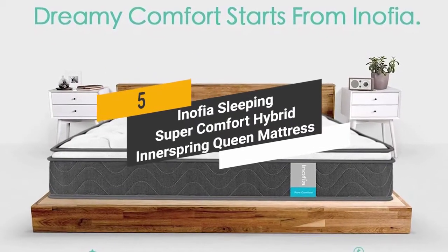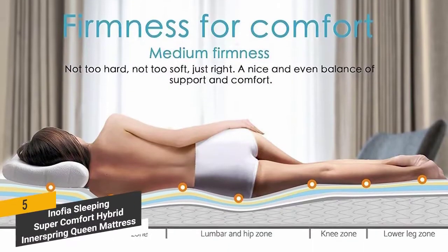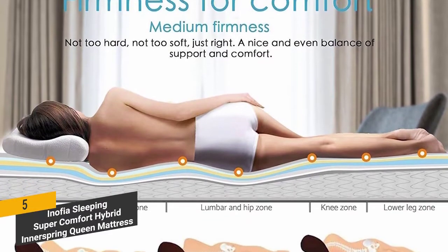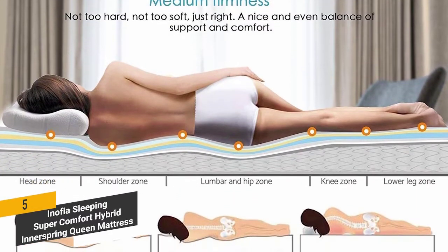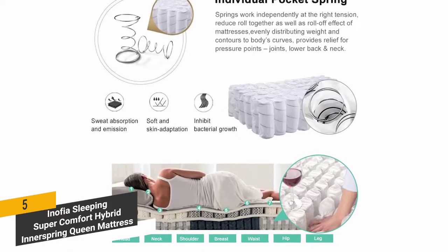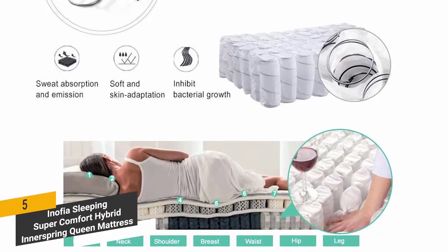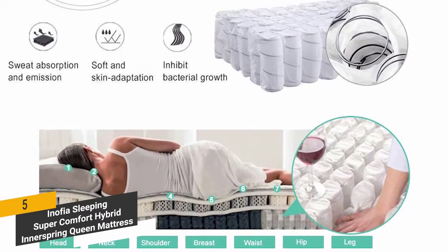Coming in 5th place we have the Inofia Sleeper Super Comfort Hybrid Innerspring Queen Mattress. It has an orthopedic design that offers a medium firm feel for a comfortable night's sleep. The tempered steel coil and high density foam base guarantees optimal support, so you won't have to worry about any neck or back pain over time.